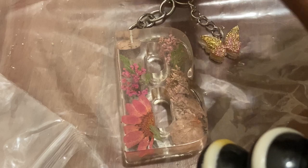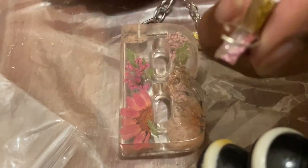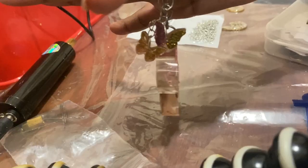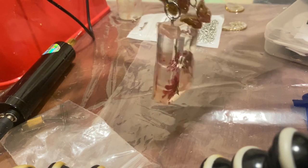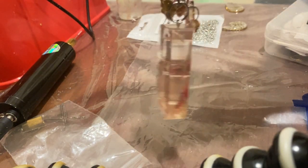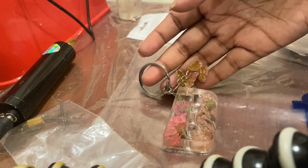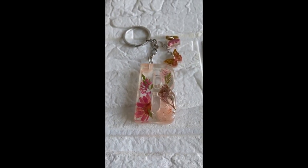Now for my second butterfly — I'll repeat the process, pass it through wherever I want to position it, hold and close it. So this is how the final outcome looks! I'll add a clip of the final pictures and videos taken in sunlight, but it does look good. I think it's a very good product for personalization.